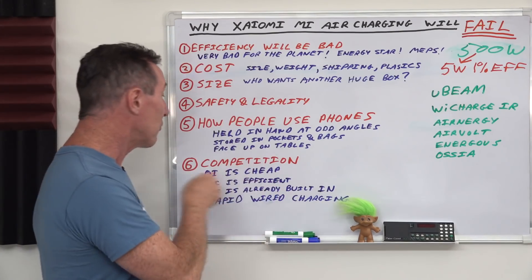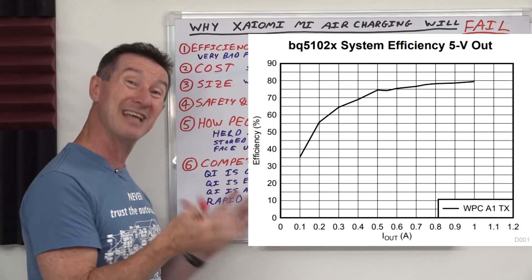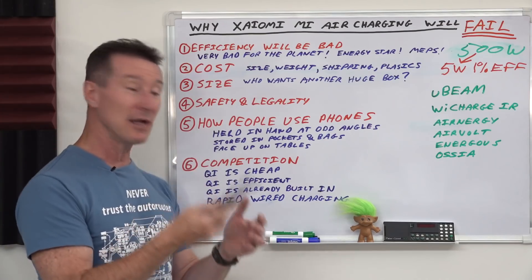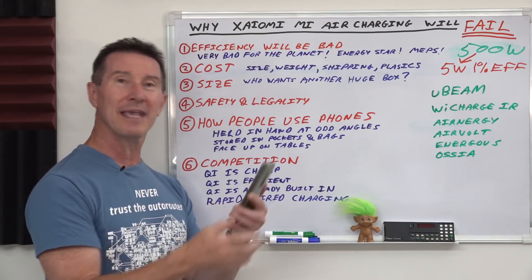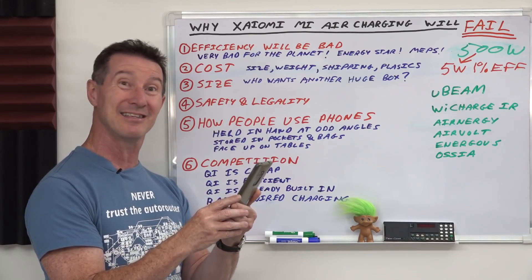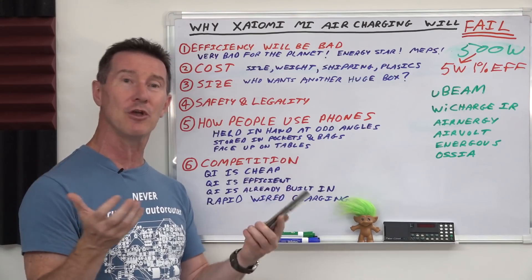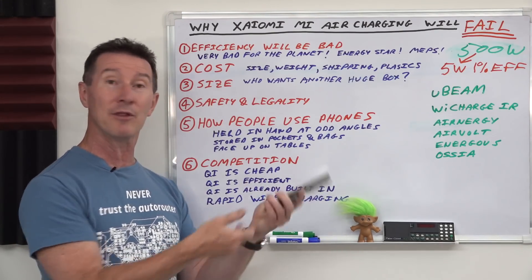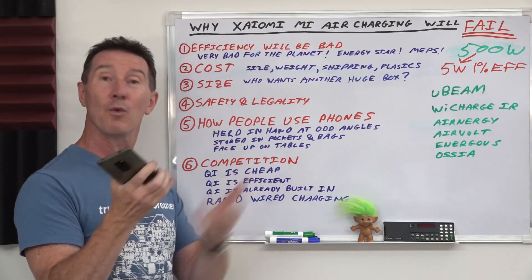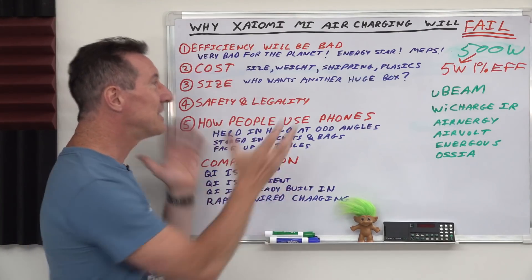Apple has the new magnetic thing to try and improve alignment and get extra efficiency. Qi is already built into your phone and it's pretty efficient — up in the order of 70-80%. Then you've got to compete against the other rapid charging technologies available. You come home, your phone's low — you're not going to sit there on the couch slowly charging at five watts, being bombarded with RF energy hoping you get five watts. You'd just plug it in to your rapid charger and it's done in like an hour, or leave it overnight on a wired or Qi charging pad and in the morning it's done.